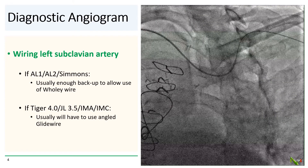Wiring the left subclavian artery can be a little tricky, primarily due to lack of adequate backup. If you have an AL or Simmons catheter in place, this is usually not a problem, and you usually have enough backup to get a workhorse wire through the subclavian into the left brachial artery.